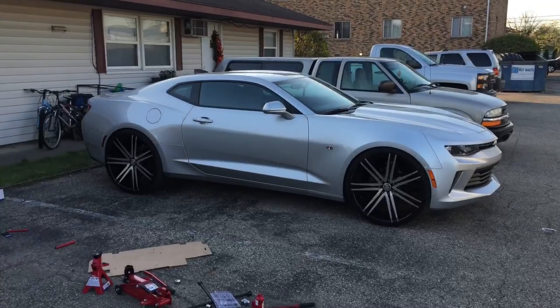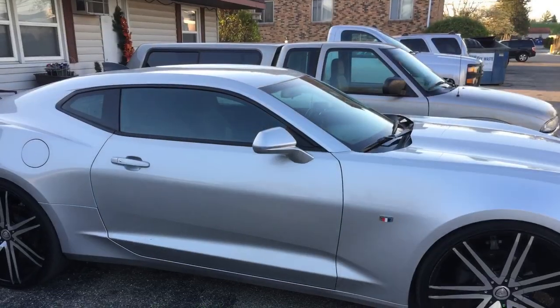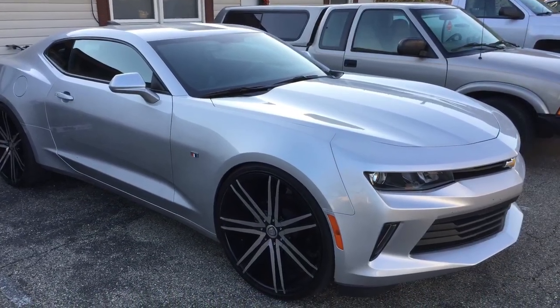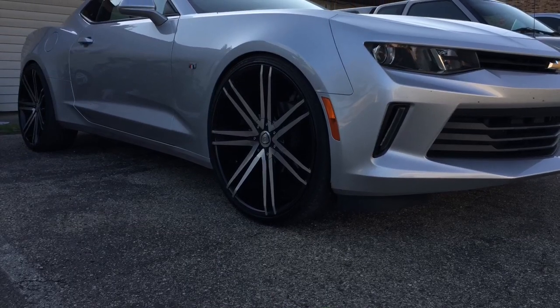I'm about to take it for a test drive to see if I need to do any more modifications. What's up YouTube — this is your boy Mr. T Lit. Follow me, like, and subscribe to my YouTube channel. Comment any other videos you'd like to see — I'll be doing a lot of reaction videos and a lot of customizing to my cars, and a lot of funny videos.